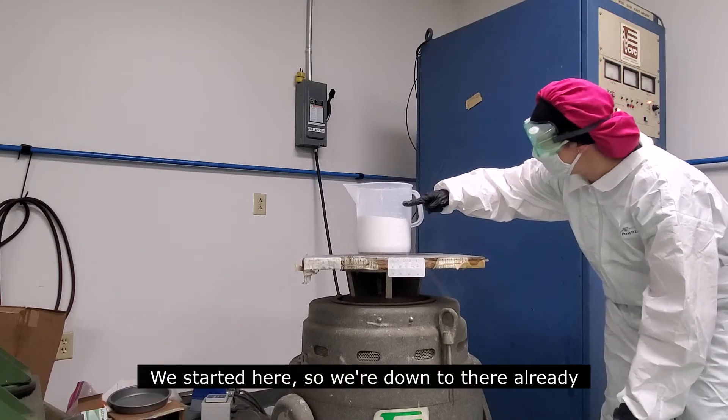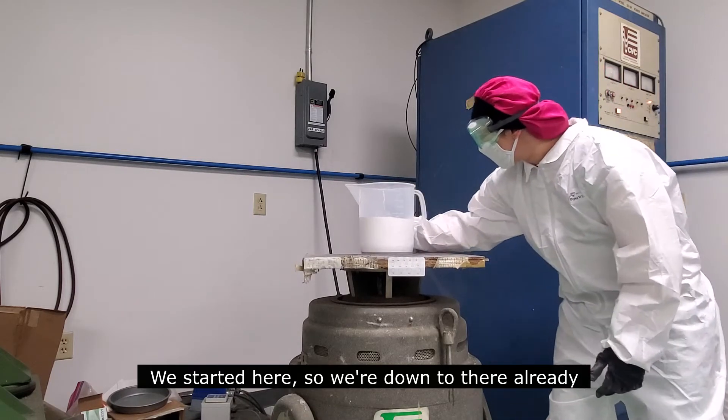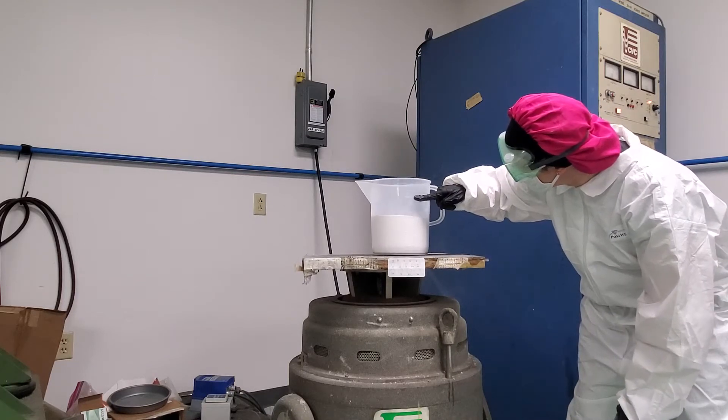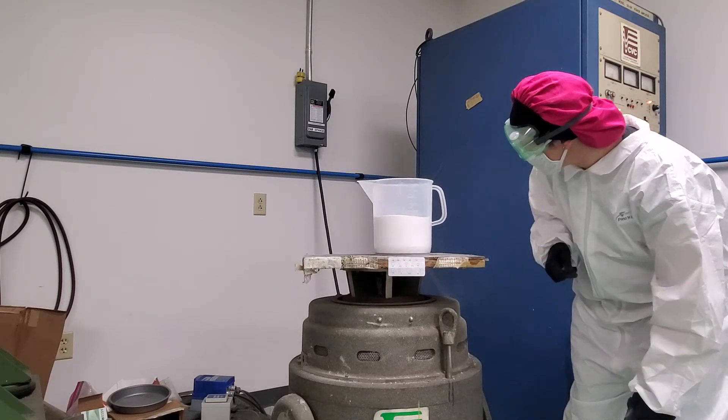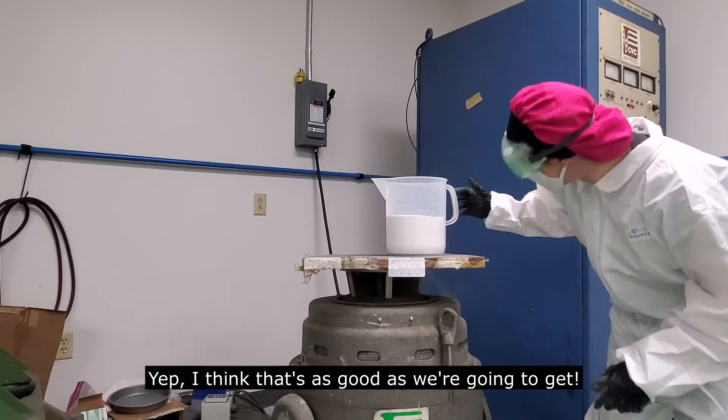We started here, so we're back in there already. I think that's as good as we're going to make.